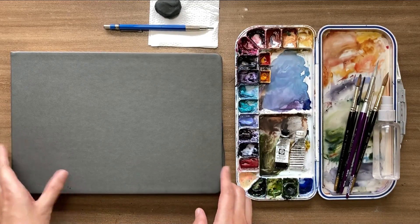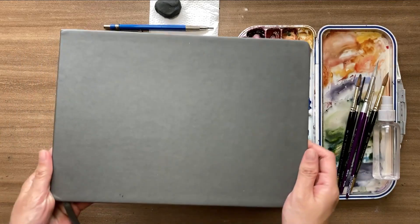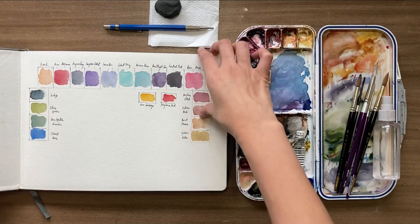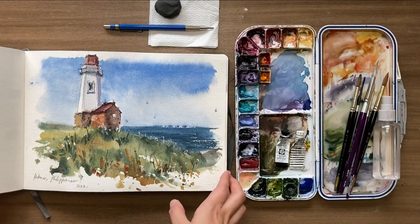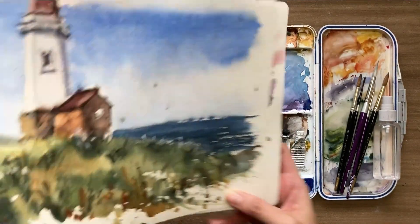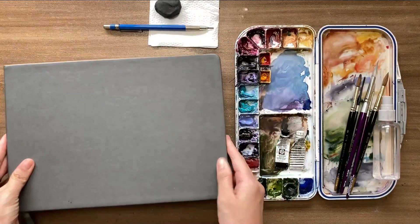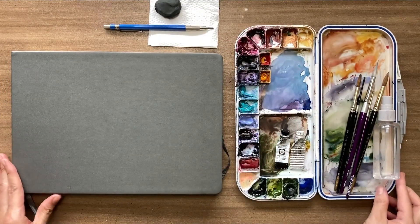First is watercolor paper. For this tour, I used this cold-pressed watercolor sketchbook from Etcher. This is made of 100% cotton and 300 GSM. You may also use a watercolor sheet or block for your projects.